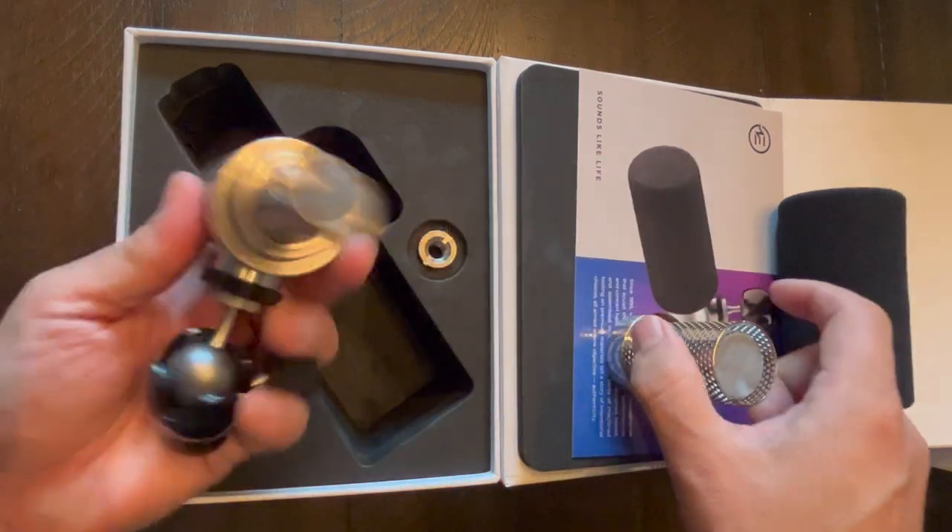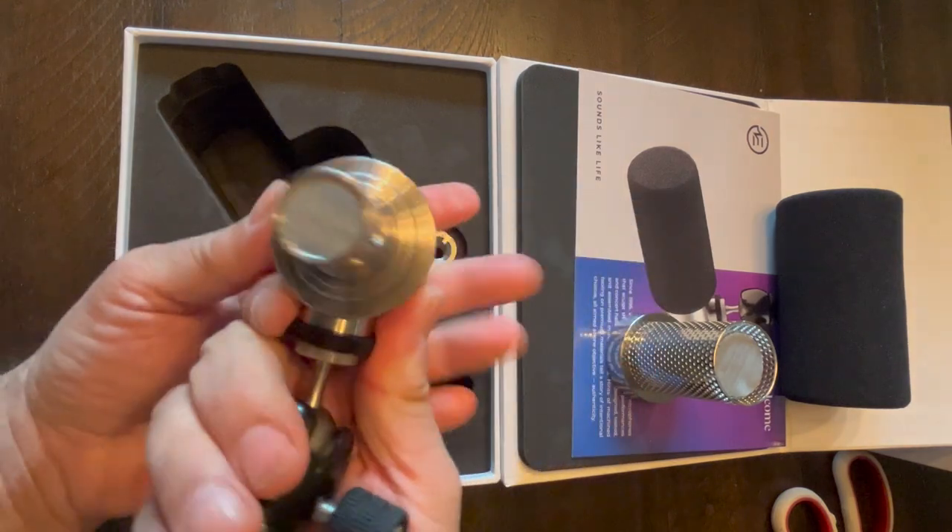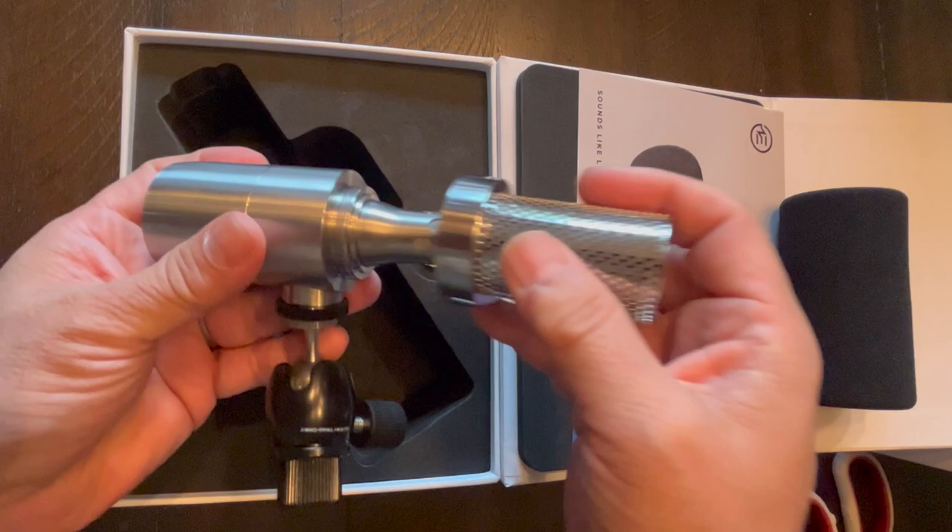It has a pop screen built in at the end of it. But take that off and look at this — it looks like some kind of 50s-era sci-fi ray gun, like from Radar Men on the Moon or something like that.